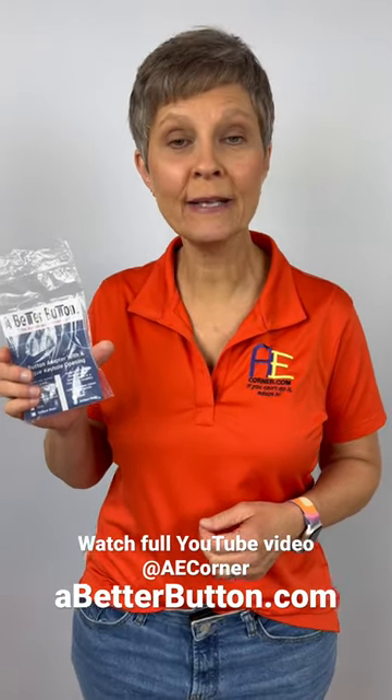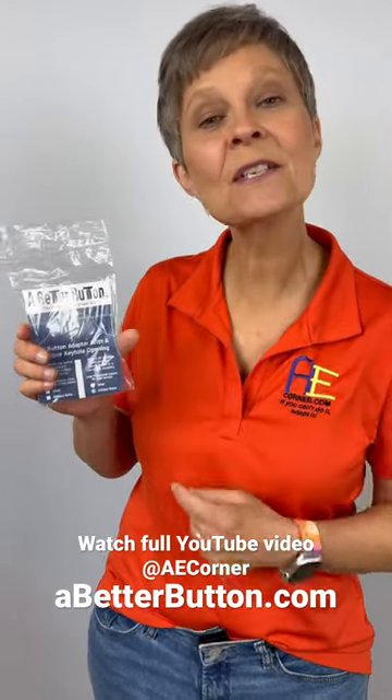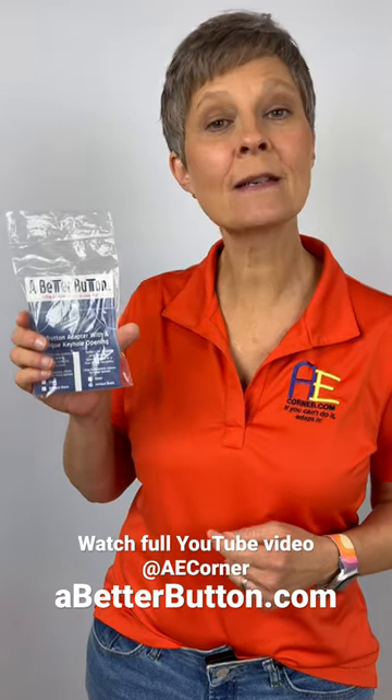Do you or a loved one have trouble buttoning jeans? Check this out. This is a Better button. This is not an extender, it's an adapter.